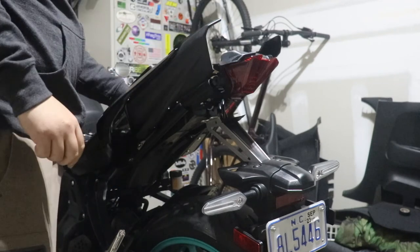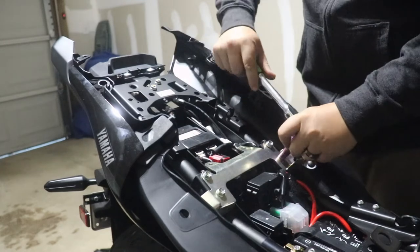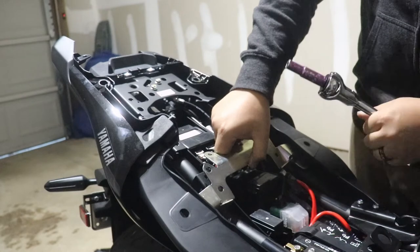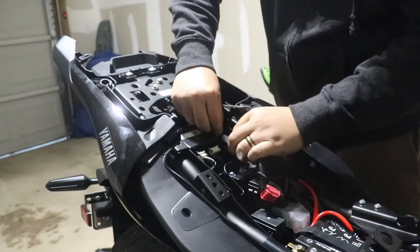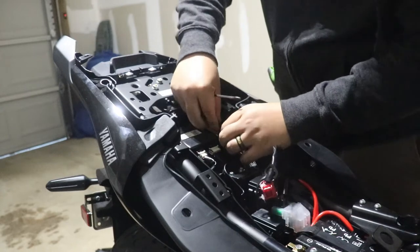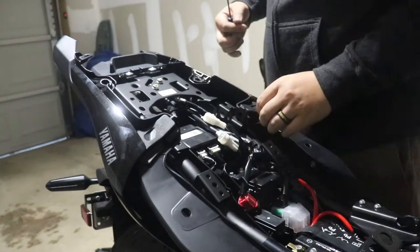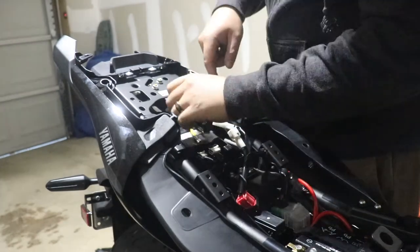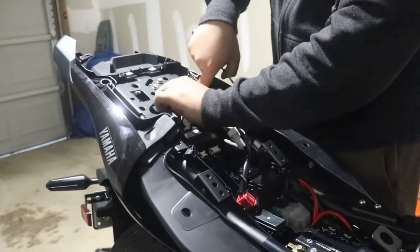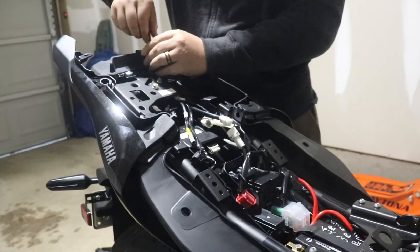I need to remove this middle bracket right here — 10-millimeter bolts, they're not that tight. Disconnect all these connectors right here if I can get to them. Then I'm going to go ahead and undo the bolts to the tail light.